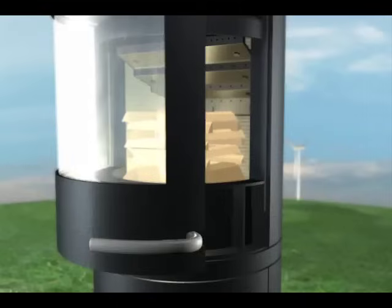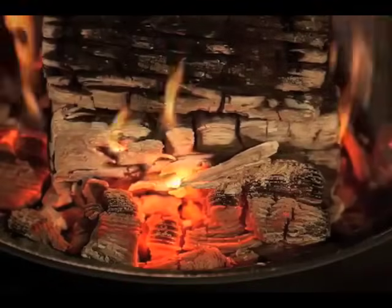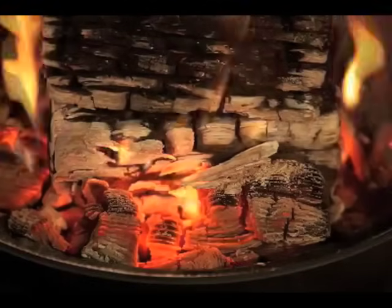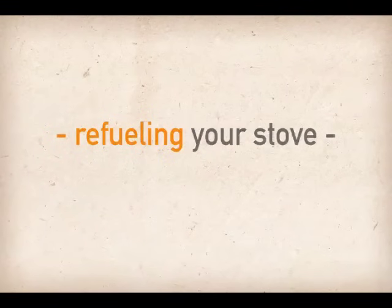Once the heat produces enough draft through the chimney, you can shut the door. In approximately 45 minutes, the flames will have almost disappeared, leaving a good bed of coals in the base. This is the time that new fuel can be added.